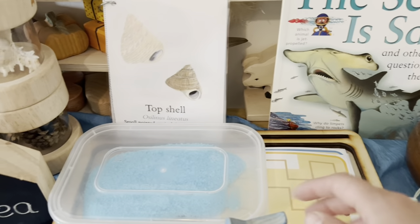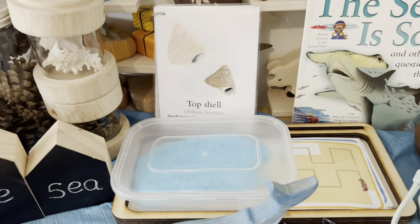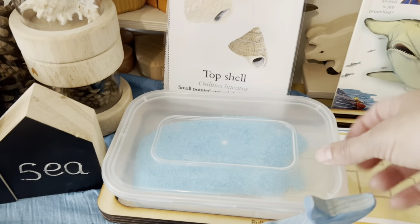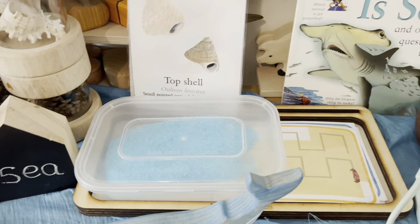Here we've just got our salt. I dyed this salt for my last video which was the seaside theme, and when we're not using it I keep it in a little Tupperware box. When we want to do handwriting or spelling activities I'll empty it into our little tray.